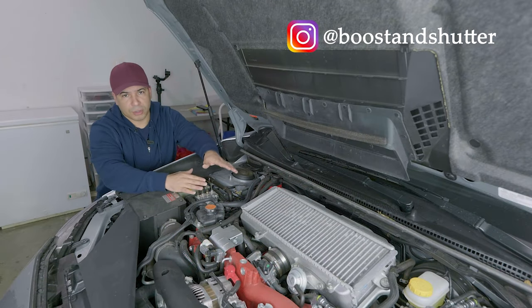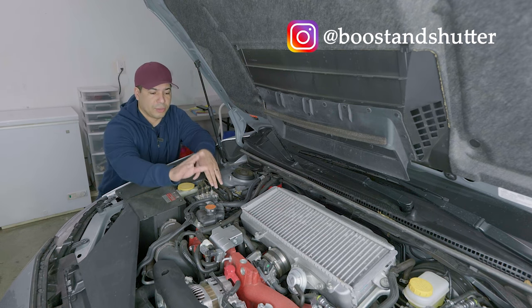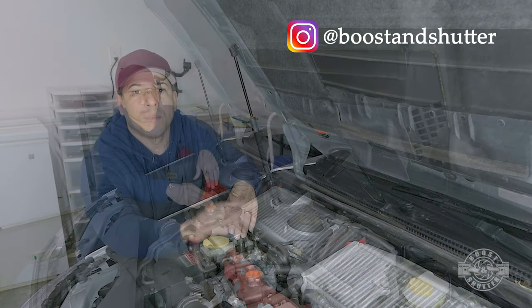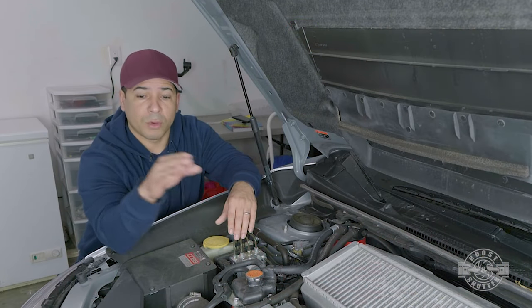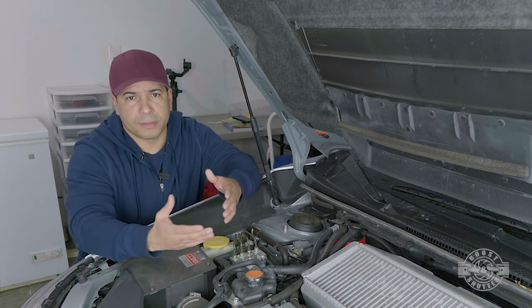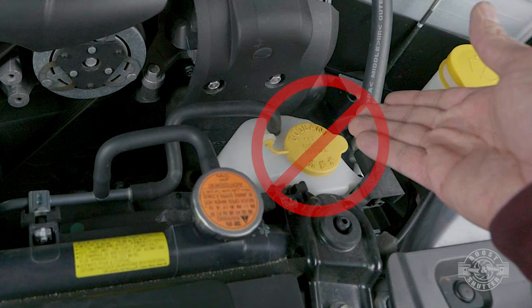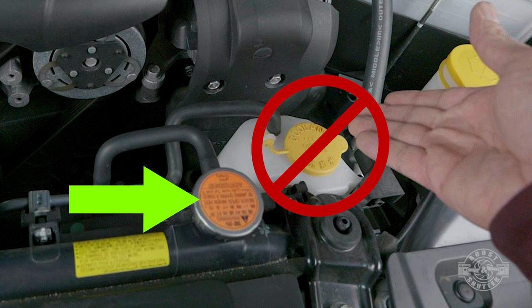This particular car has a turbocharger and the turbocharger is water cooled. So everything you see me doing is going to be done right here at this reservoir tank. Most cars will not have this tank, so everything will be performed at the radiator itself. Just check out your owner's manual — it'll tell you where to fill the coolant. To be clear, it's not going to be performed on the overflow tank.